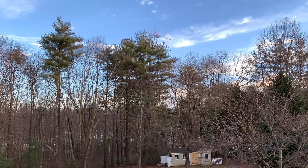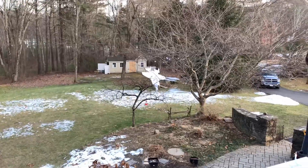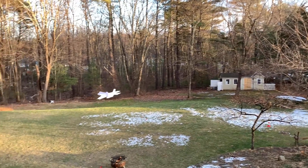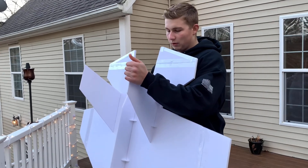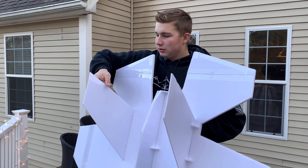Oh no — it was high! That was so loud! It was drifting a little bit to the left, so I'm going to bend a little bit of rudder in, just a little bit.